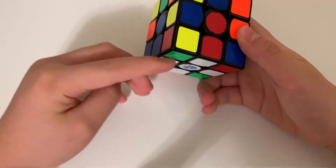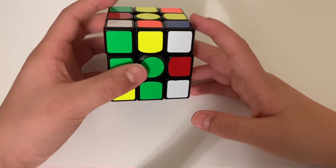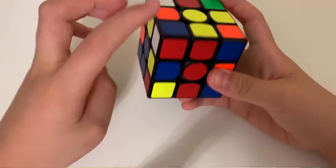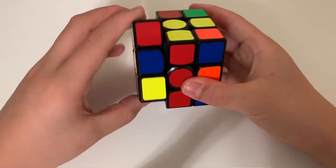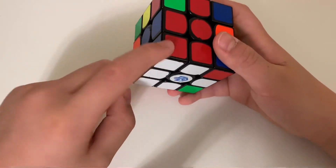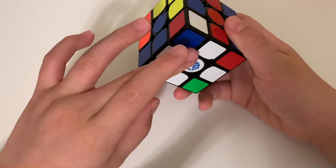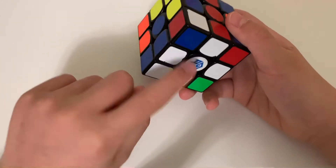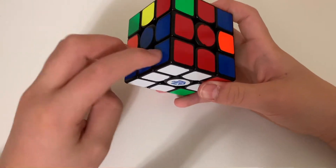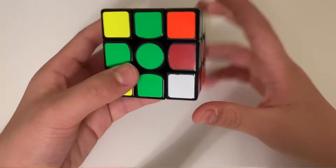Move on to the next piece — there's a white, red, and blue corner. Find the white-red-blue piece and move it to the position on top where it needs to go. Repeat those four moves. Sometimes you only need one repetition, but sometimes you need to repeat it over and over until the piece goes in. If the colors aren't matching even though it's the right corner piece, keep repeating until white matches white, blue matches blue, and red matches red.